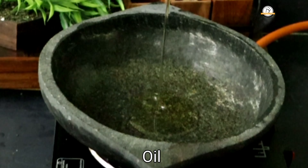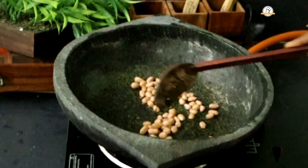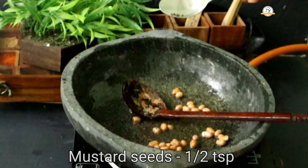Pour some oil in a pan. Add a quarter cup of groundnuts or peanuts and fry them well for a few minutes until they are done.